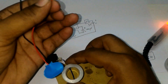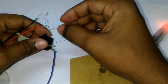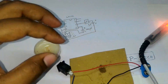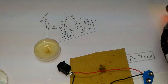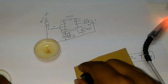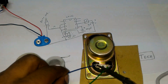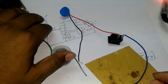Now I have to solder the battery holder. The battery holder's positive point goes to the switch. Now I have to short pin number 2 and 4.